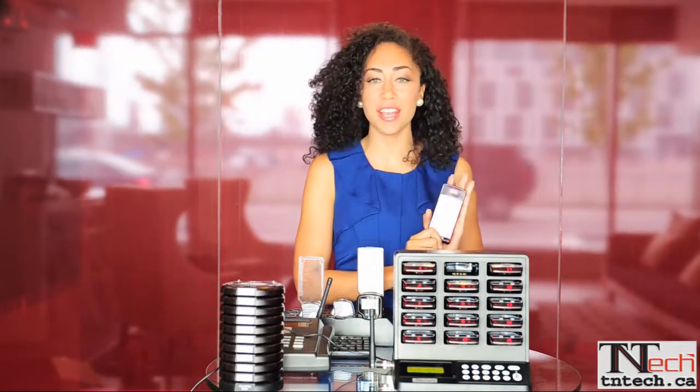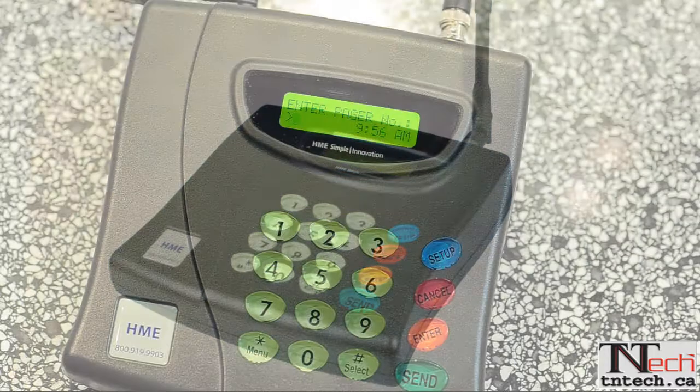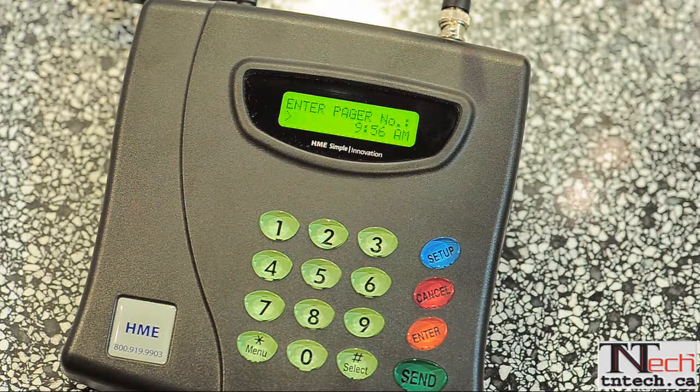However, in the settings you can change it to any of the three or a combination of them. The transmitter is easy to use, durable, and covers up to half a mile in the city. The system accommodates 10,000 pagers, ensuring you will never outgrow your paging system. The all page feature allows you to page all outstanding pagers at once. There is also a backlit display and glow-in-the-dark keypad for better visibility and a built-in clock.